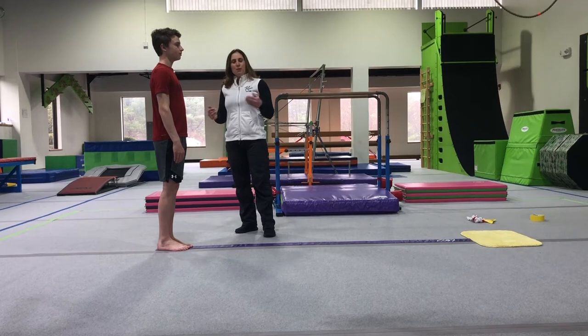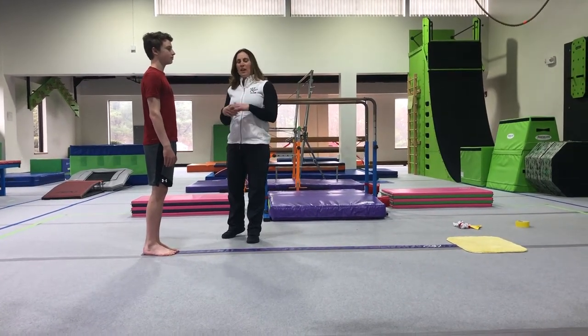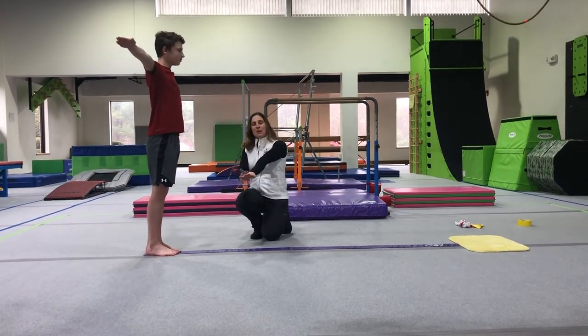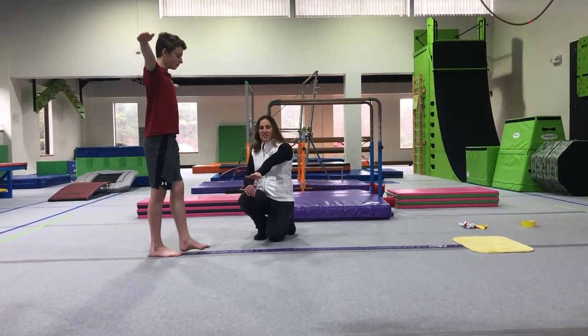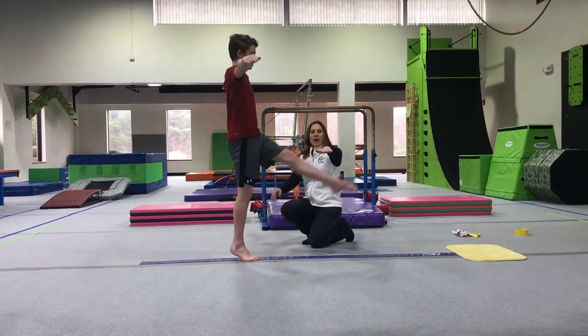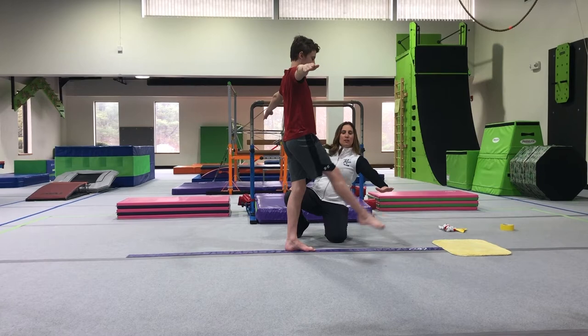For those of you with preschoolers in our Move With Me program and our Tiny Tots, one way to help them with their step kicks is to go down to their level and use your hand as a place marker for them to kick to. So they can step and kick. You can challenge them and go up a little bit higher to see how high they can kick, or you can go low and see if they can follow your hand low.